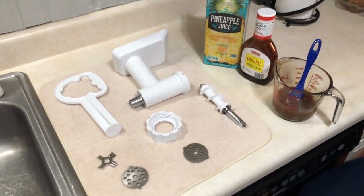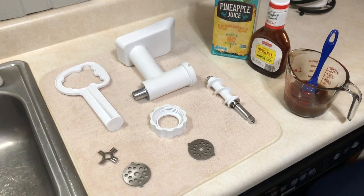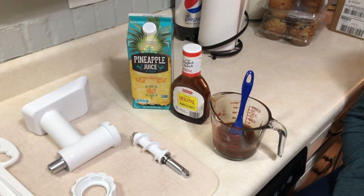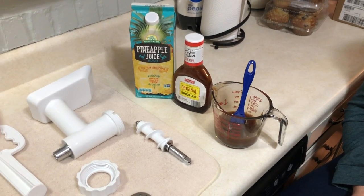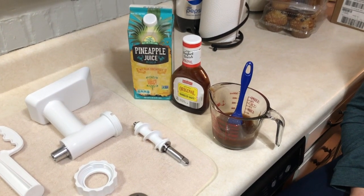This is what the meat grinder looks like disassembled. We did clean it, so when we give it back to the person we borrowed it from, it should be spick and span. We also put a glaze together — just some pineapple juice and barbecue sauce — it tastes pretty good. We're going to try that on wings next time.